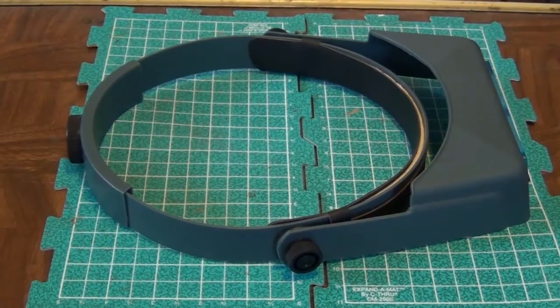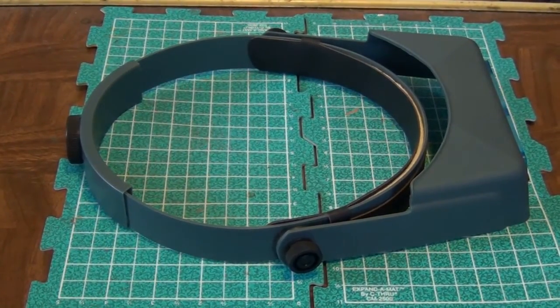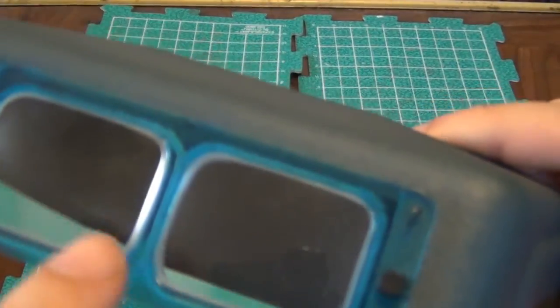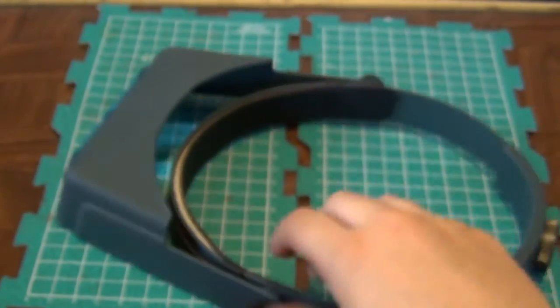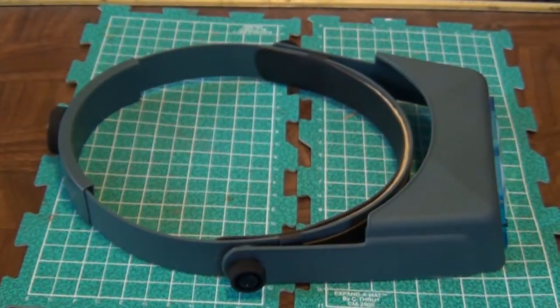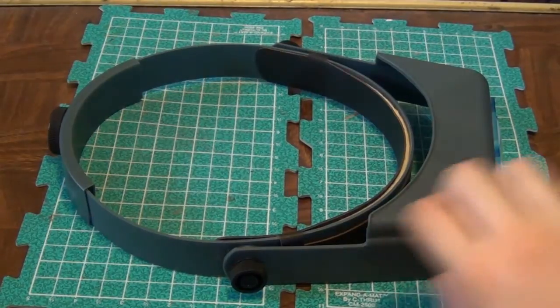So check out the Optivisor. They're around 30 bucks or so. There are different styles — I have lens number seven, if you can see that there. They come with other lens numbers for different powers of magnification. Some of them have multiple lenses you can cycle through, and some of them have lights on the side.